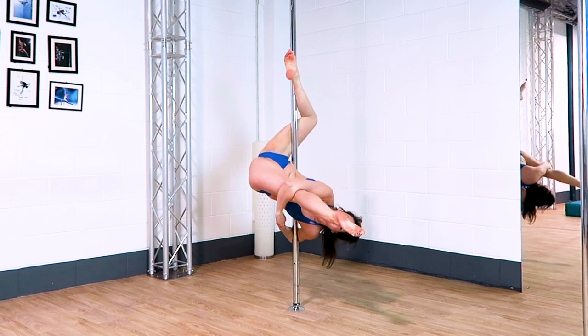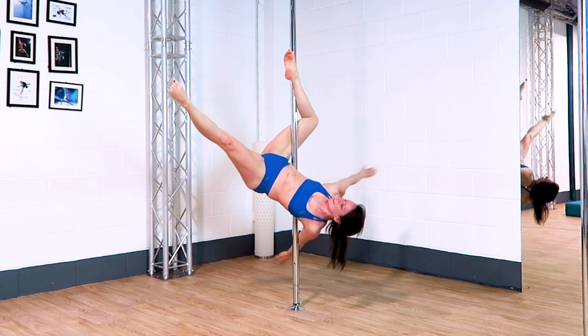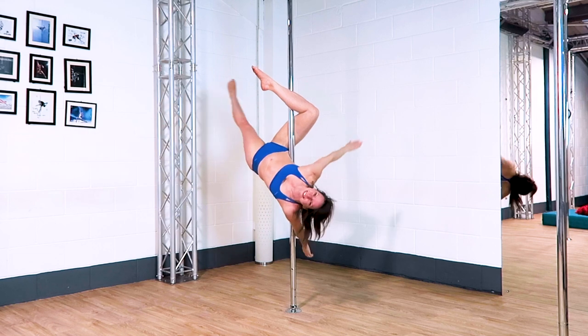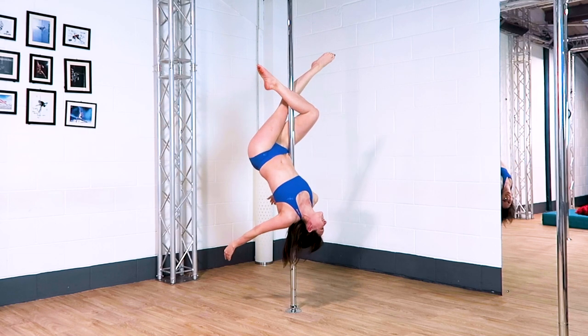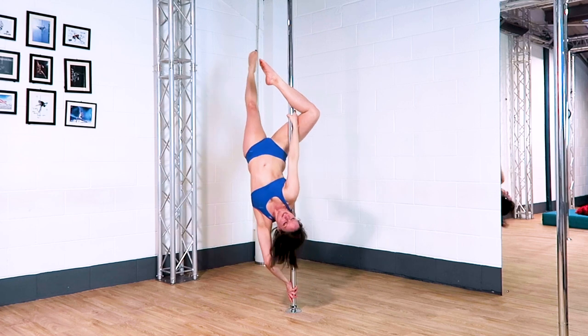You should have enough grip in the stomach and the inside leg to be able to take your hands off the pole and lean back into the pole. A little pretty pose from here is to cross the outside leg behind the inside leg — that's quite nice because most of your grip points remain the same so you don't have to try too hard.